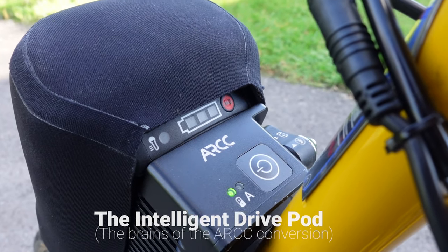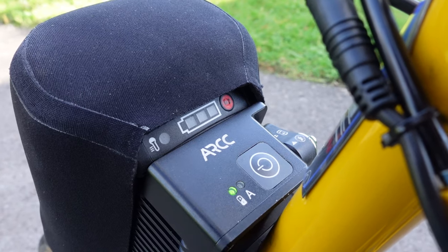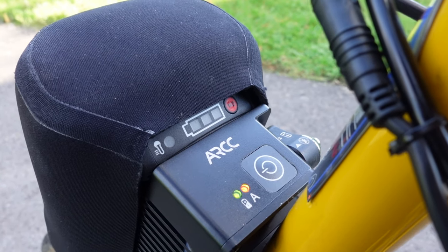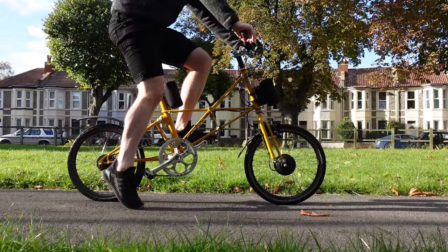The other way you can tell if launch control is ready is on the battery. When Nathan puts the brakes on, the amber light will flash; when he puts his foot on the pedal it will go solid. So there are two ways to tell when launch control is ready for you.